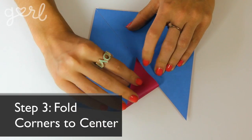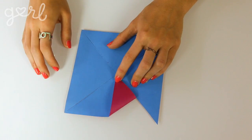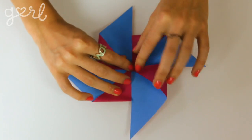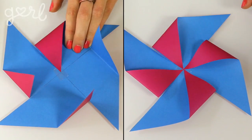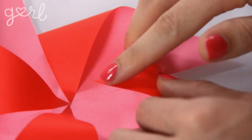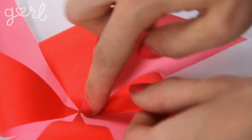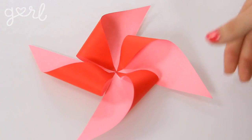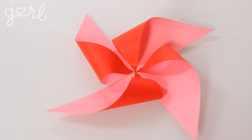Now fold every other corner of your triangles to the center. To stay consistent, fold in the bottom right of each triangle. You can use double-sided tape, hot glue, or strong glue here — just be careful not to adhere any adhesive to your finger as you push the triangle's corner to the center. To create a more traditional puffy pinwheel for spinning, glue just the very tip of the triangle and avoid folding at the crease when bending the tip into the center. This will allow the pinwheel to have more curve for spinning.